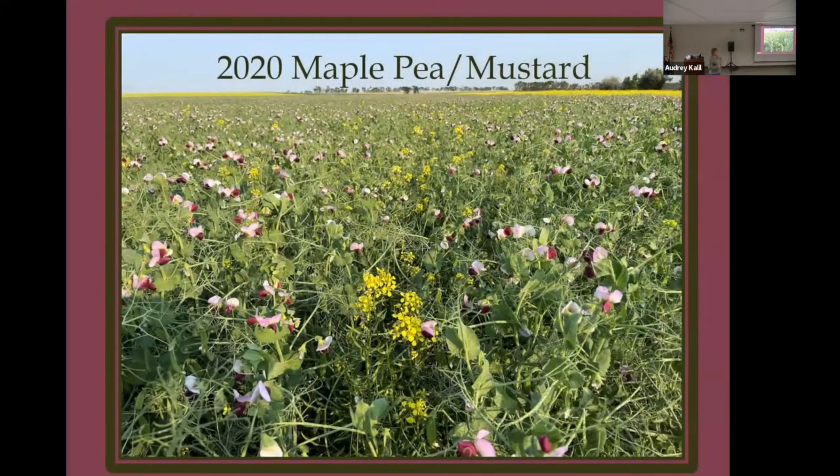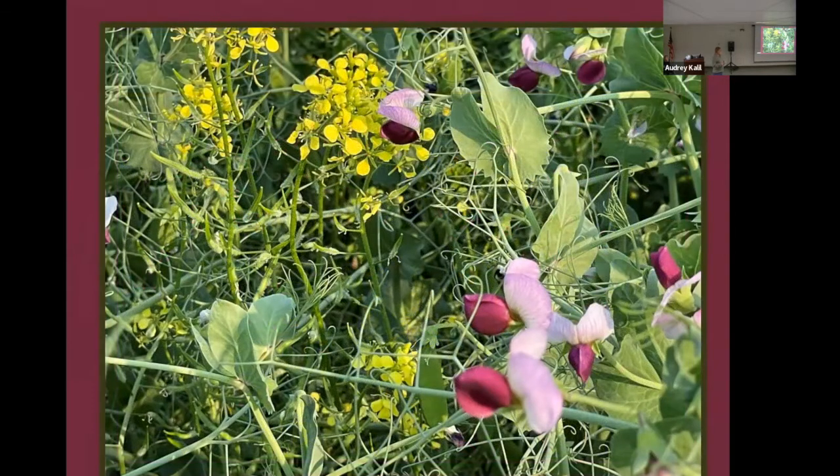In 2020 we switched it up again — we just wanted to get that maturity timing figured out. So we switched over to yellow mustard and maple pea, and we backed our seeding rate on the maples off to 90 pounds and put in a half rate of mustard at five pounds. We felt that was a pretty nice match. They really do a nice job of flowering at the same time and attract a lot of bees, and they trellis together quite nicely.